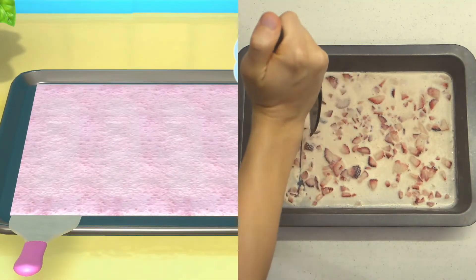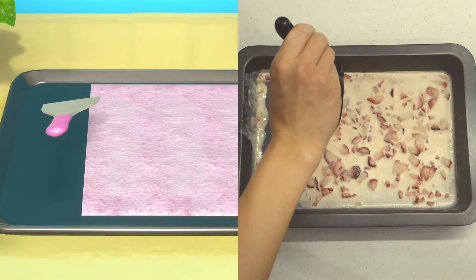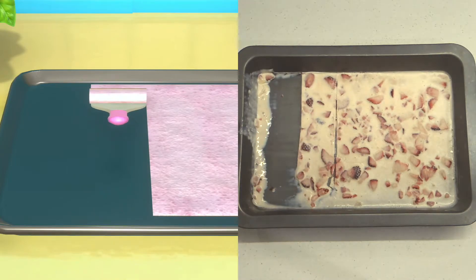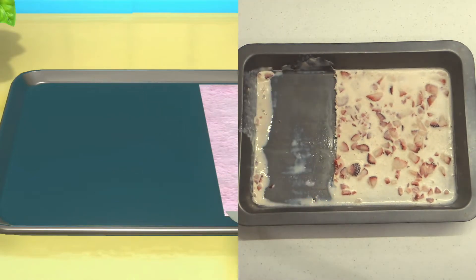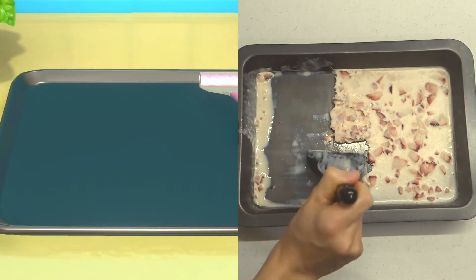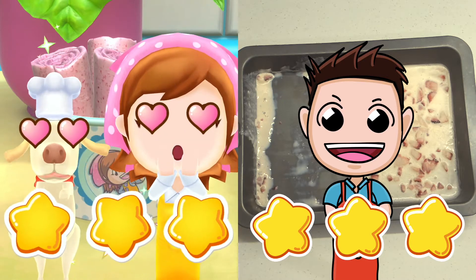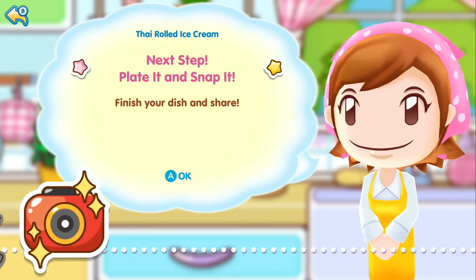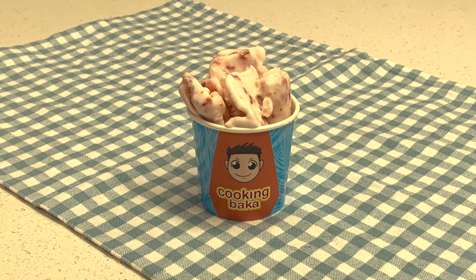Ready? Get set! Go! Oh no! That can't be right! Almost there! I think you should have your own game! Awww...